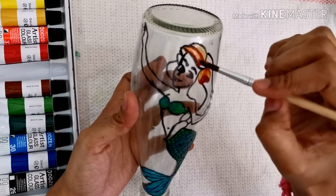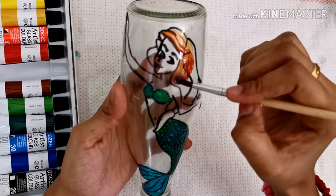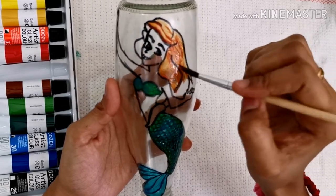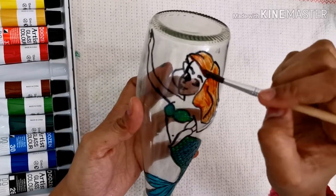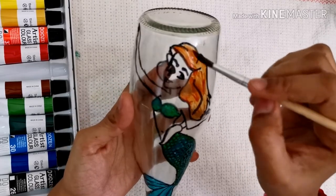The orange base coat and the red top coat is also given for the hair. I am purposefully leaving the body from painting since we are going to fill this with oil and it will give the skin color. You can definitely see the change after completing the hair portion.